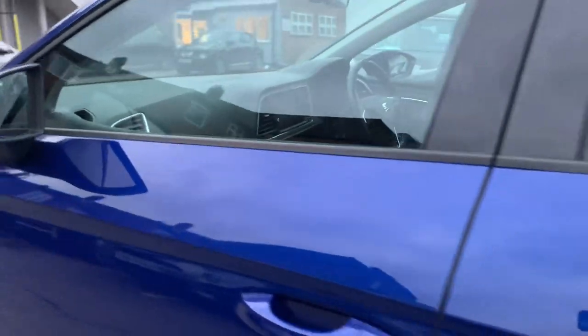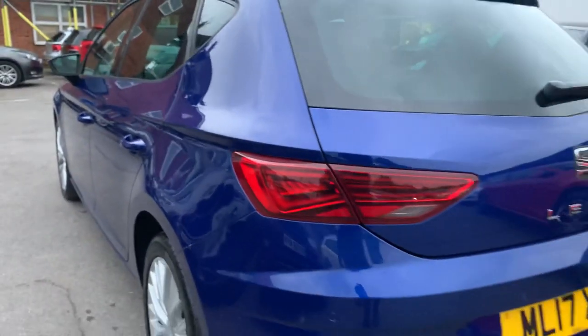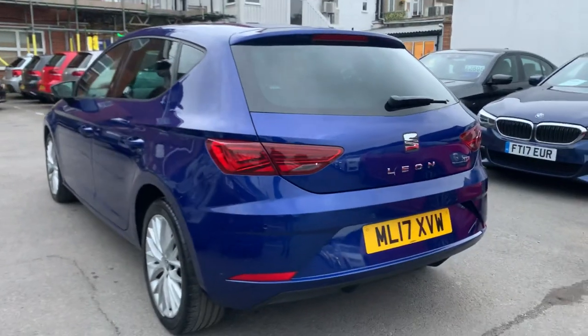Door handles are treated well — there's no dents for me to point out. LED lights on the car are looking great.